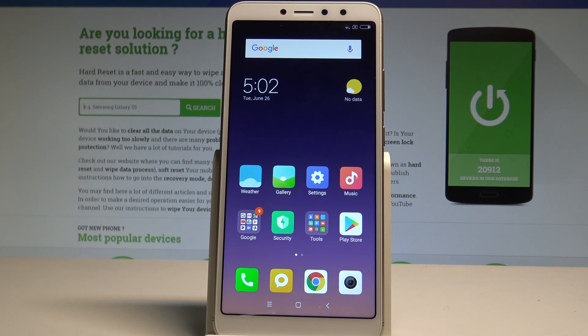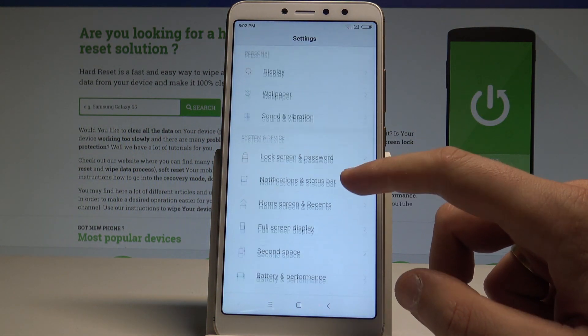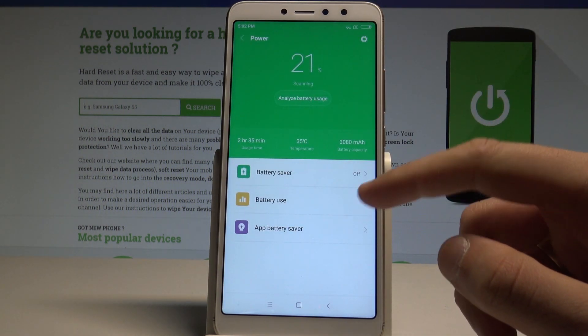So at the very beginning let's start by using the home screen, find and select the settings right here, and here under System and Device you can choose Battery and Performance, choose Power, and now you can use the battery usage options.